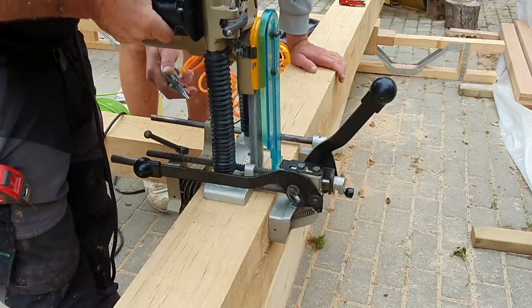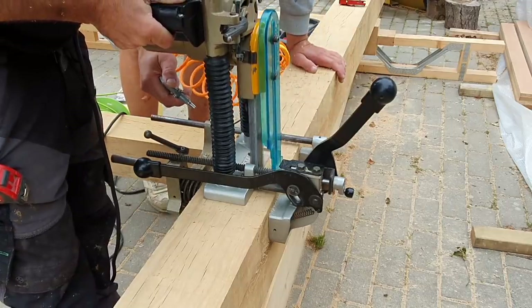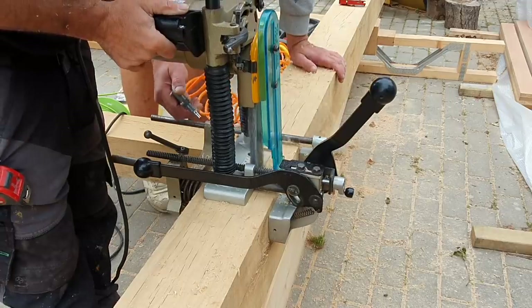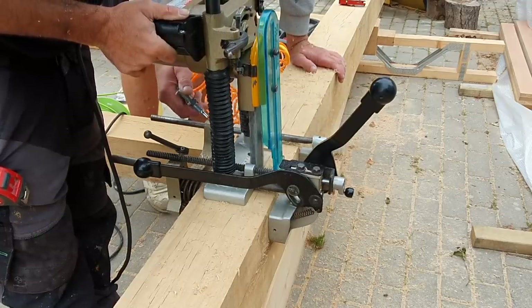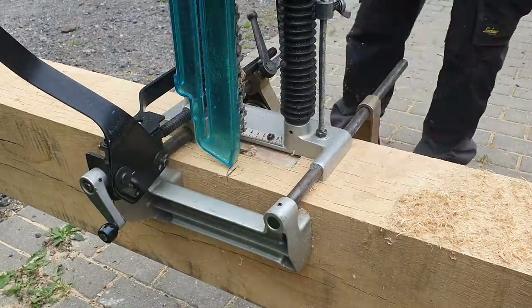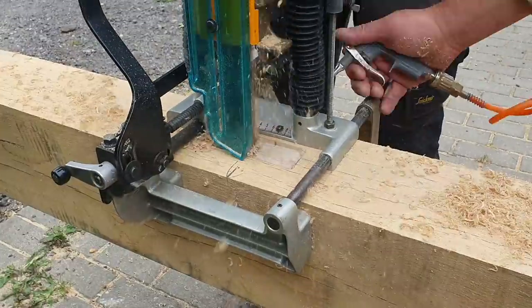The next job was to do all the rest of the mortises. This is a mortise machine and I don't actually own one of these — I rent it when I need it. The company I rent from rents them all over the country, so you don't have to buy these things, you can rent them.